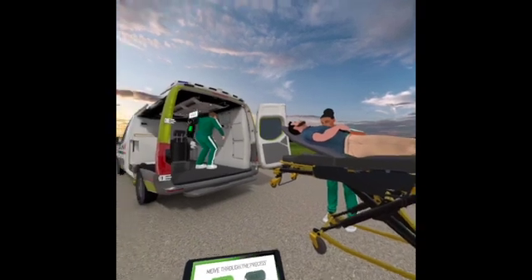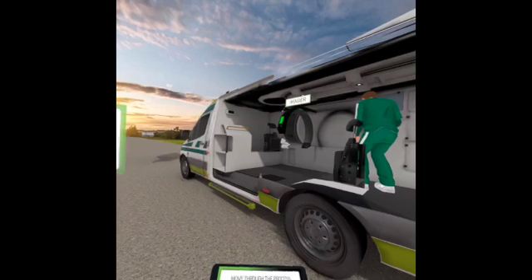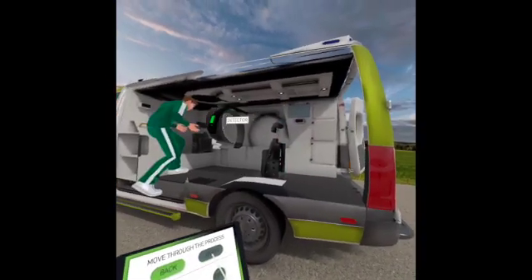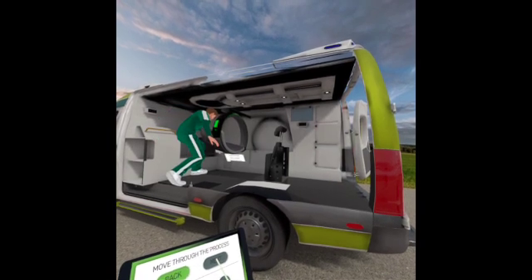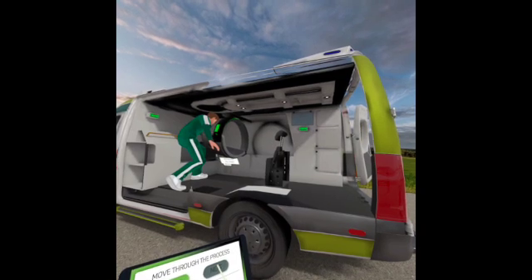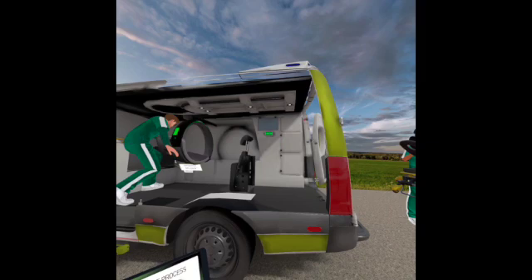The stroke paramedic releases the imager from its stowed position against the wall and swings it out into the operating position. They then release and lower the detector and slide it forward to connect to the imager. The detector delivery mechanism is slid up and away from the detector. Once in the correct position, the green indicator lights on the wall will become illuminated.